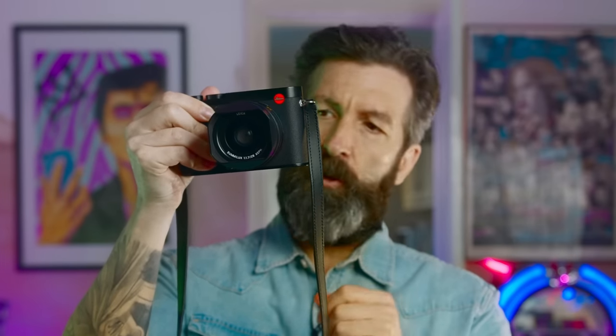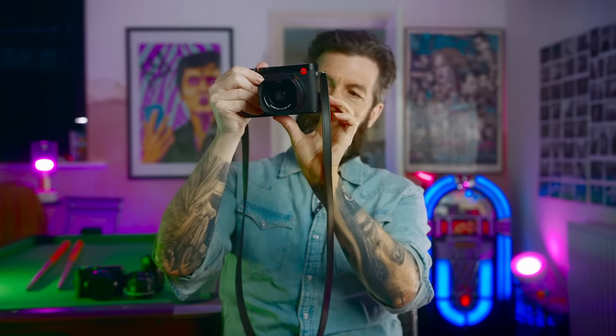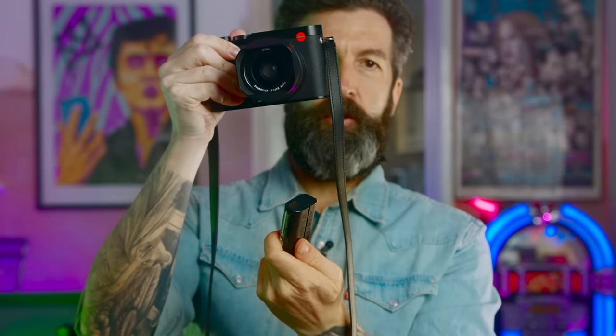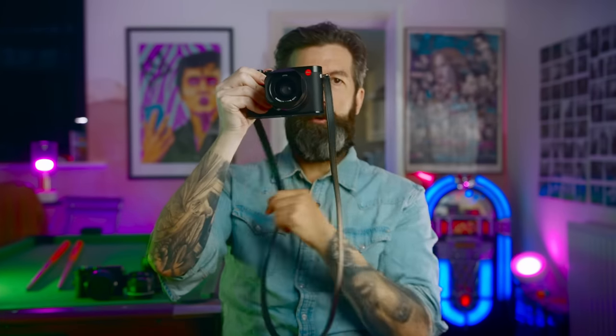One of the things I've always loved about these Q system cameras is the battery — you just press a little release and it comes out just like that, and then you can change the battery by pushing the new one back in again.